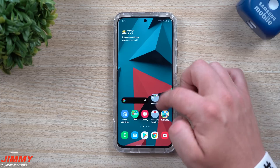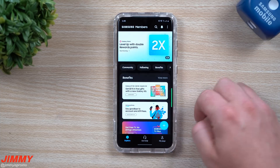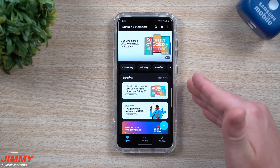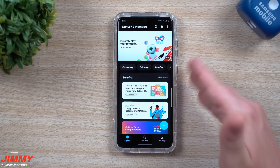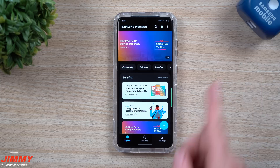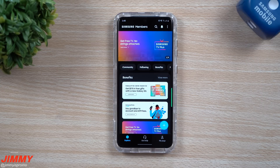Hey everybody, welcome back to Jimmy's Promo. Today we'll be taking a look at the brand new Samsung Members application. This one has been updated right around July 1st, but some of you might not have noticed it because it's not a normal app update — it's a completely separate, brand new, revamped application. I'll show you in just a second which one is old and which one is new.